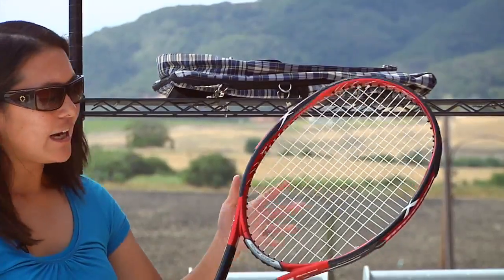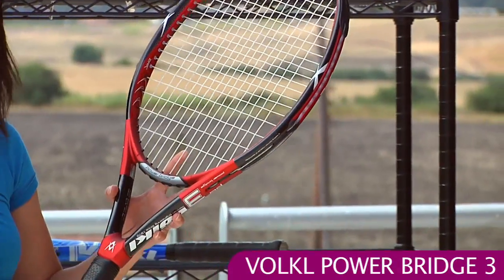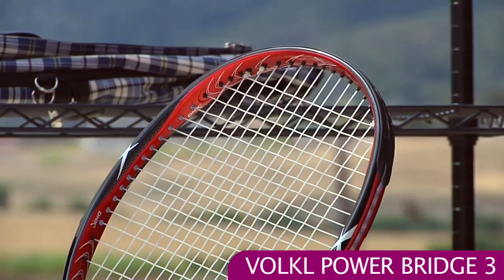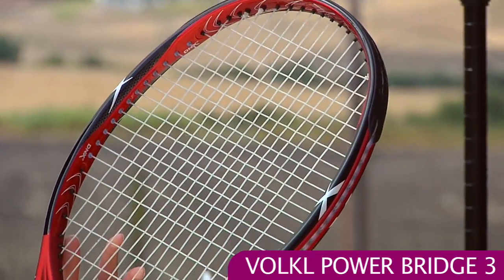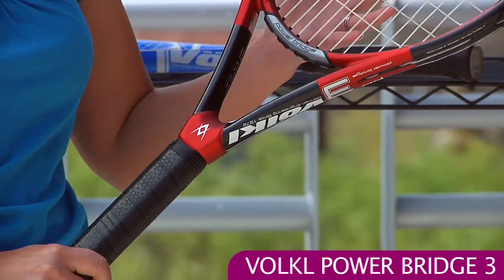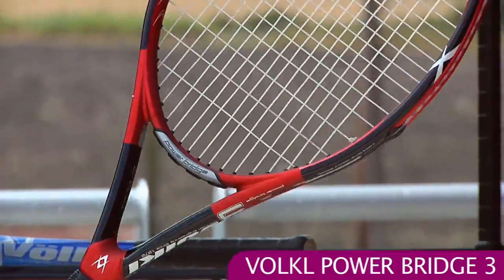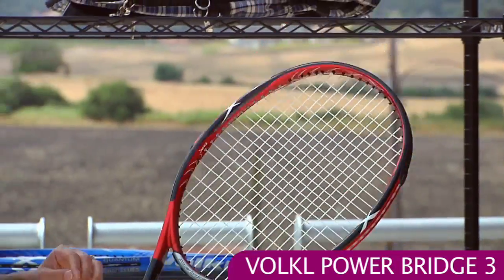And we also have the PowerBridge III. This is a super powerful stick and really an extended length racket — it's almost 28 inches long, and the standard length is 27 inches. This too has a 110 square inch head and has that catapult technology, so it's really a powerful racket, but has great Volkl feel and a nice comfortable swing. So if you're looking for tons of power and a nice comfortable stick, the PowerBridge III is a great option for you.